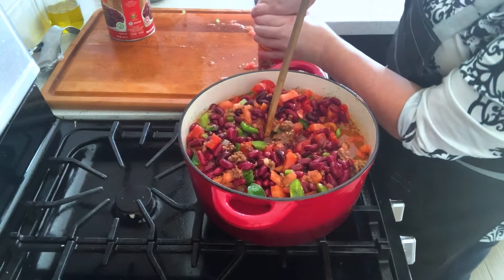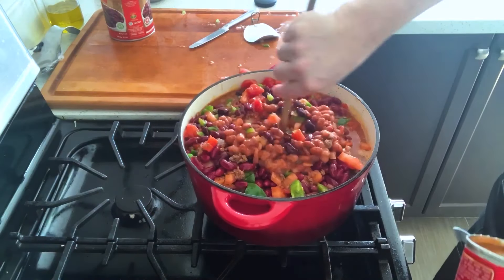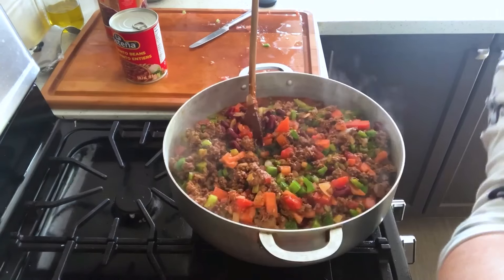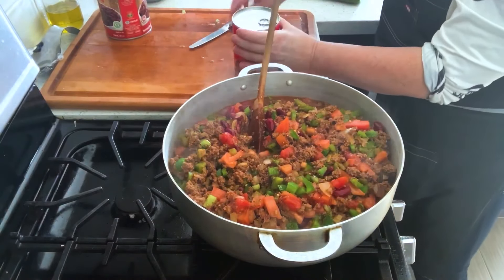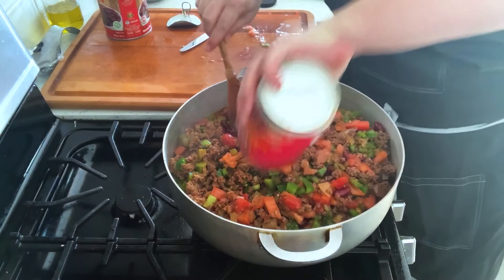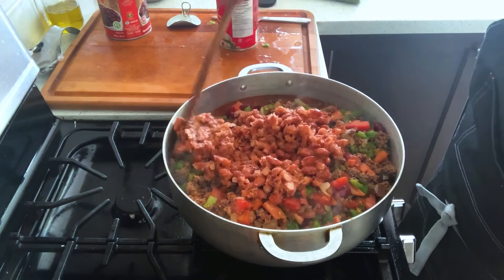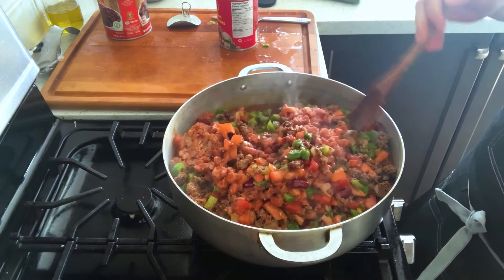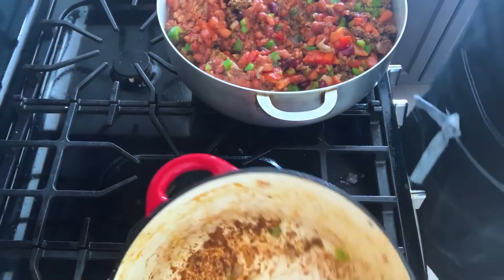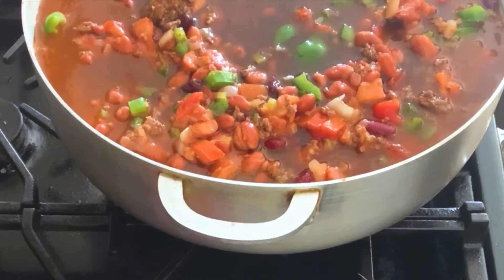Oh my gosh, I'm going to have to get a different pot. I'm almost done putting stuff in, I promise. I transferred it to a bigger pot. I'm going to open up the other can — one was in the garage and it's kind of half frozen. Some recipes say to add water or tomato juice, but I'm going to add two cups of beef broth, and I have some bits left on my other pot that I'll deglaze and pour in here.